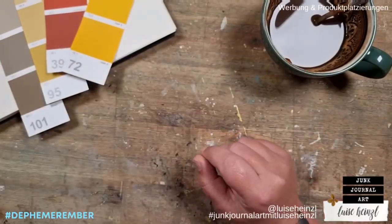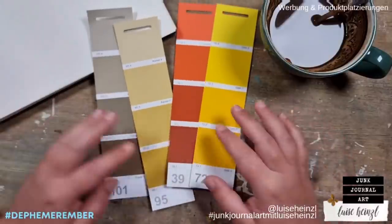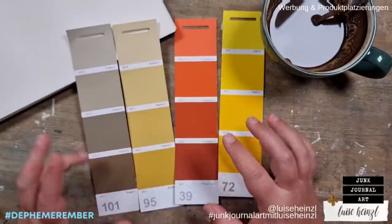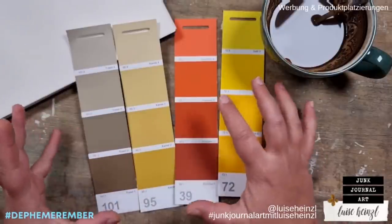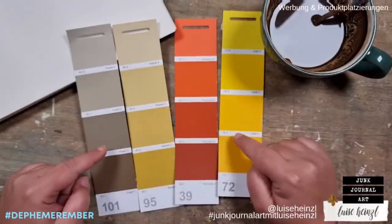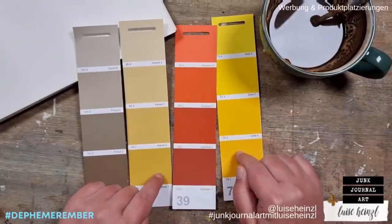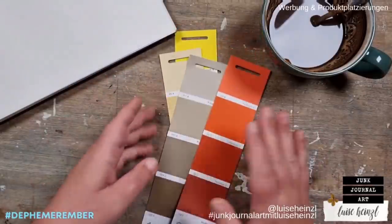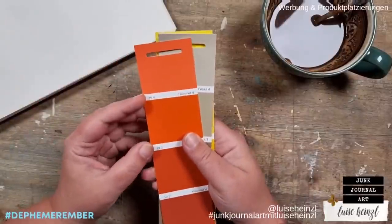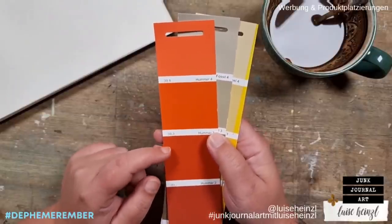The Defemeremba list says we are going to need some paint samples. I have these here and I got these for free at a paint shop - you know, where you can buy paint for your walls and often get these for free. But what if you don't have these? Defemeremba is all about making your own ephemera, so I thought about a way to make our own paint samples if we don't have access to get them.